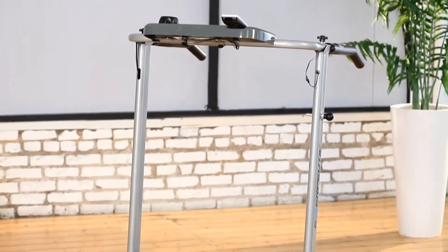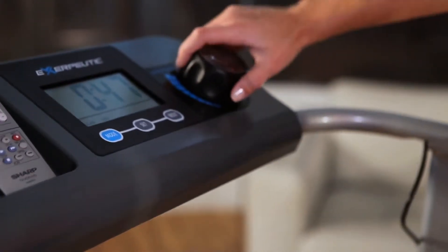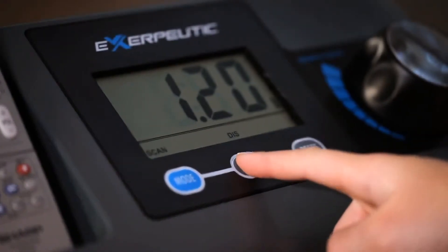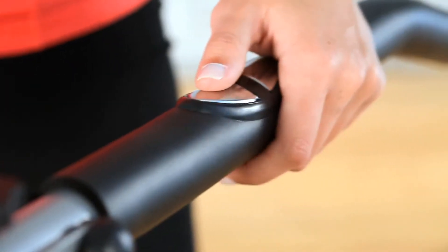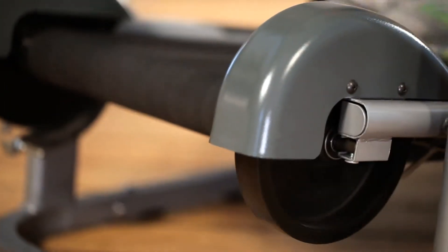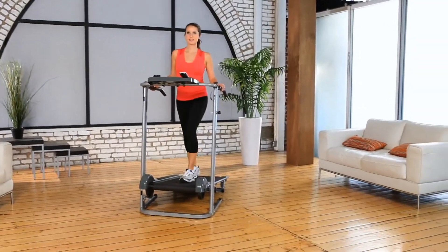The Exerpeutic Manual Treadmill also comes with a smart computer featuring a large LCD display which reads out elapsed time, distance walked, calories burned, speed, and a pulse monitor that can measure and check your target heart rate at any time. The computer monitor also has a place to put your TV remote control. It uses precision-balanced dual flywheels which provide quietness during your fitness workout, so you can watch TV or listen to music while walking with no interference.